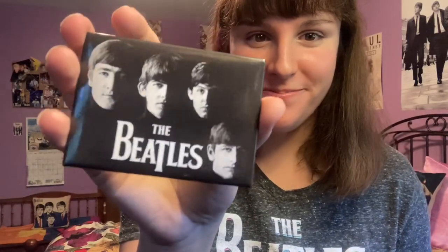Next is this With the Beatles magnet, and I've had this one for a long time — I actually kept it in my locker in high school and everyone knew me as a Beatles fan. And then there is a Sgt. Pepper album cover magnet.